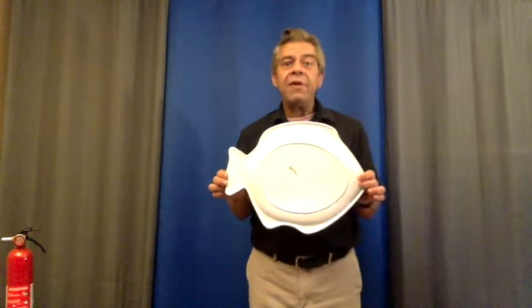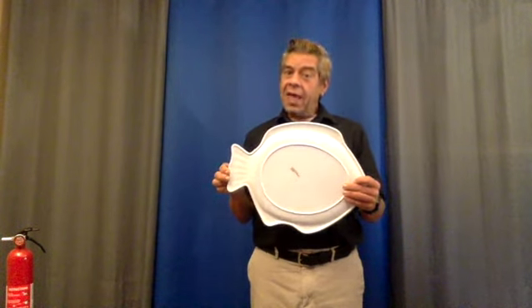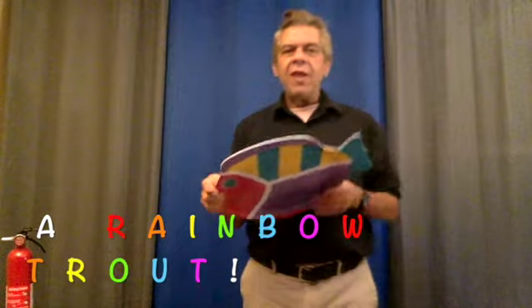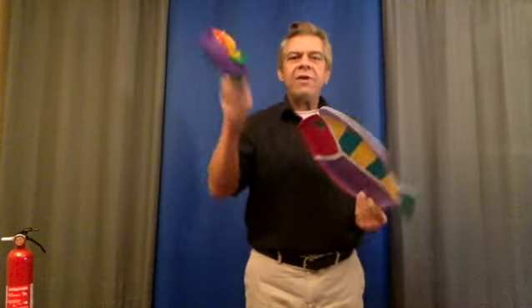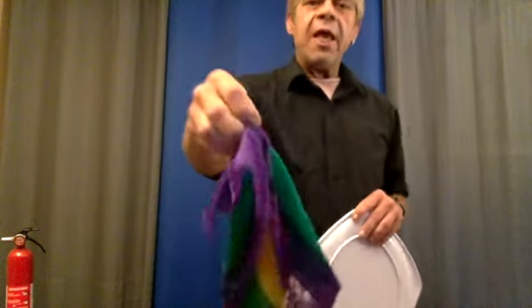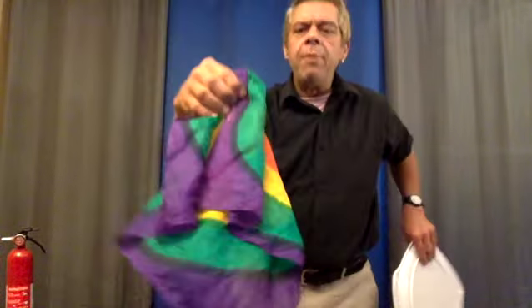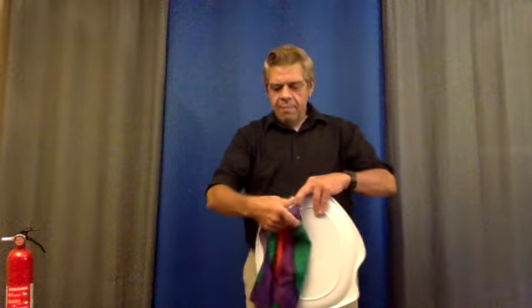I have a tray. Can you tell what this is a tray of? It's a fish — actually, it's a rainbow trout. So it's a colorful tray. The other thing I have is a colorful silk handkerchief. And this handkerchief has a pattern on it, a rainbow pattern, that is sort of in the shape of a bullseye.